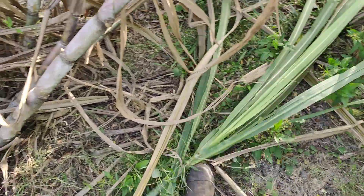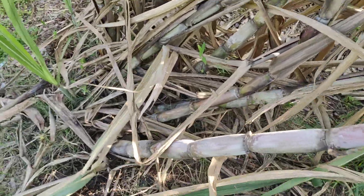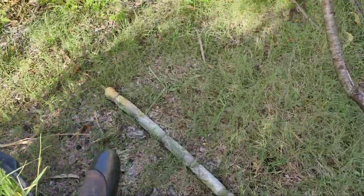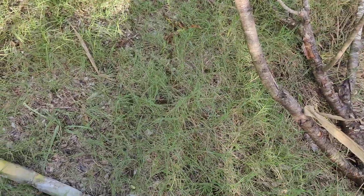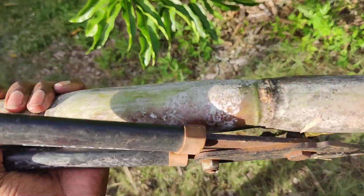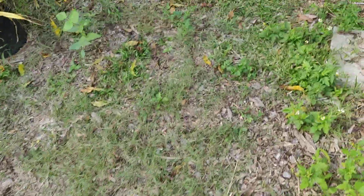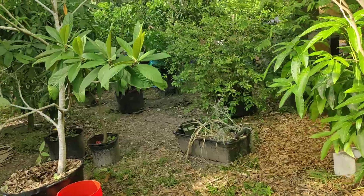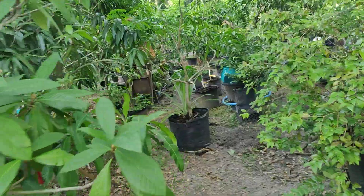I'll take this piece here, cut it up, and pile it up right there. Then we'll cut it up and put it in some Ziploc bags, get it nice and chilled. And hopefully it'll taste good for the kiddos — they'll like it just as much as me.